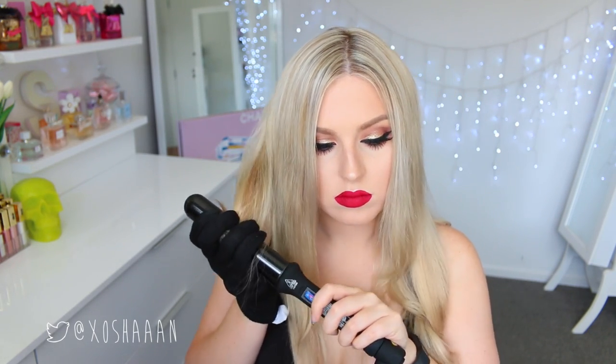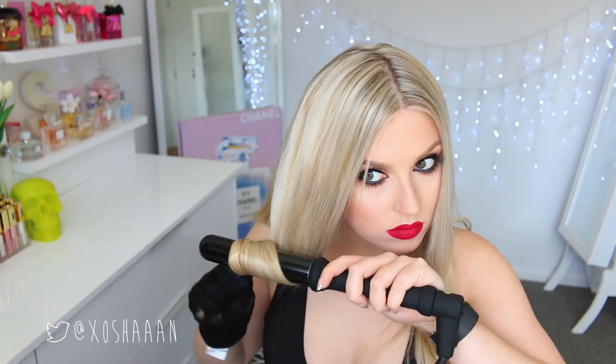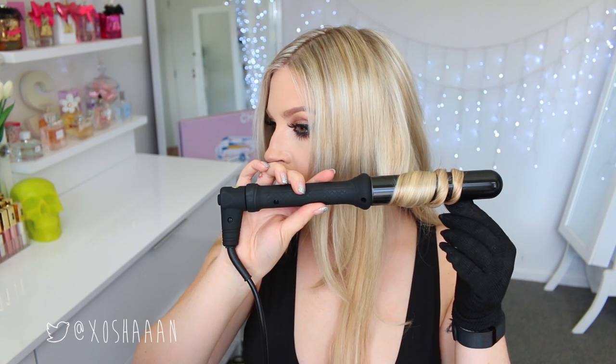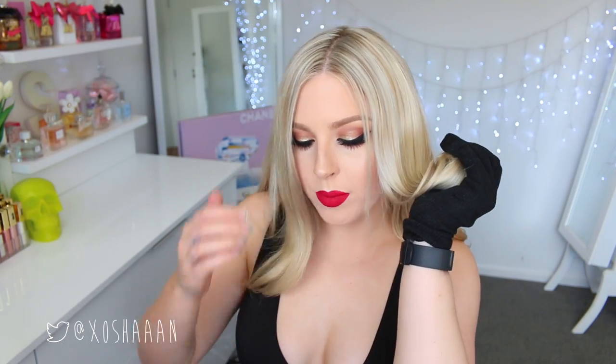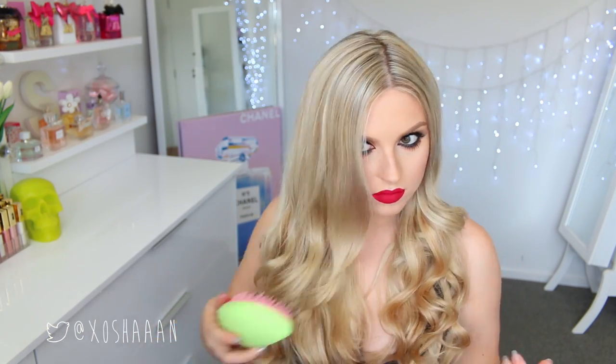So once you have done that whole bottom layer, you can move on to the top layer. And again, I'm just taking chunks and curling about half the hair, leaving all of the hair near the root not curled — leaving it straight. Also, make sure you just hold each curl before you let it drop, and that will just help it last longer and make the curl bouncier. Once you are done with your curling, you can take your hairbrush and just brush through, and that will make them nice and bouncy and smooth and soft and beautiful.